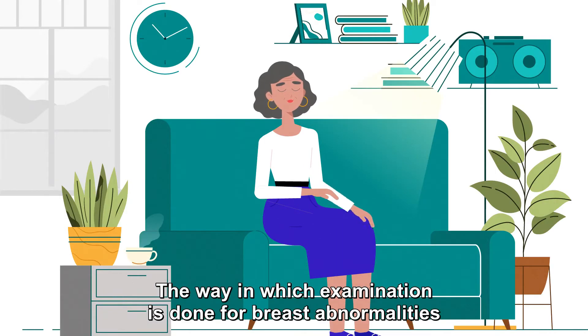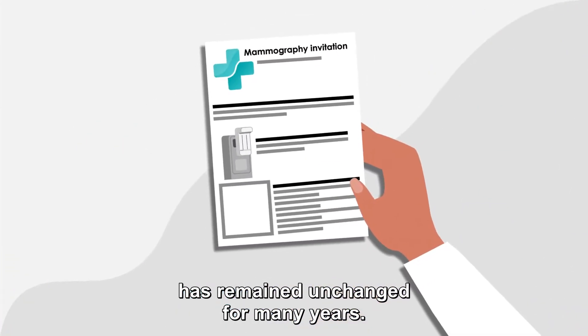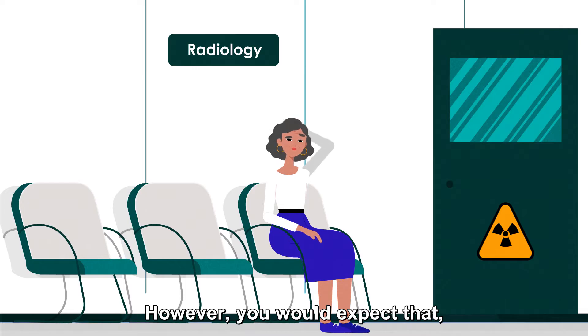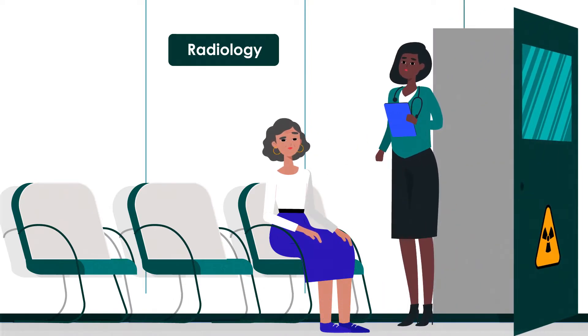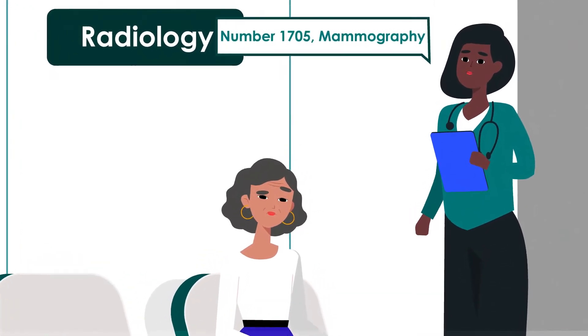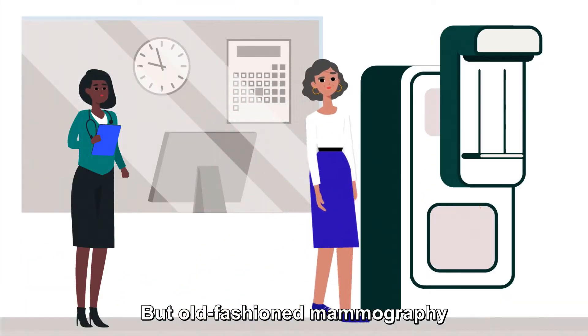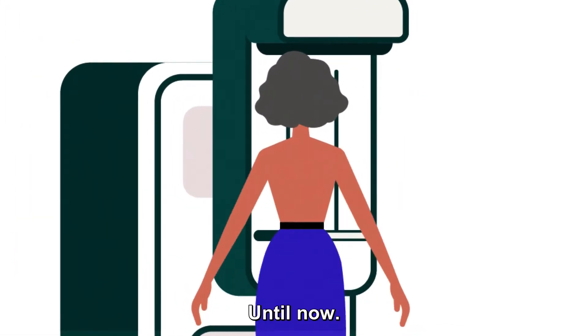The way in which examination is done for breast abnormalities has remained unchanged for many years. However, you would expect that, with technological advancements over the past few decades, this exam would be significantly less stressful for women. But old-fashioned mammography is still the most commonly used method. Until now.